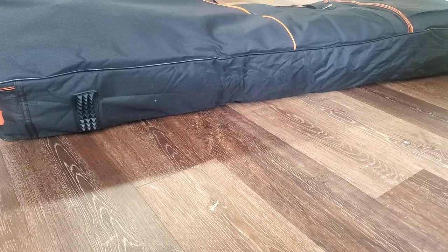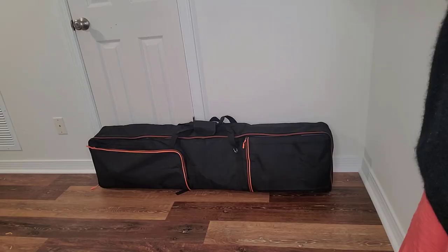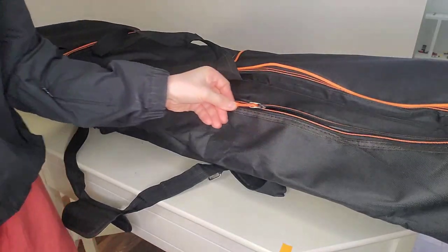On the side of the piano case, there are rubber pads, so if you stand your piano by the wall, the rubber pads would prevent the case from sliding. The zipper is really smooth.